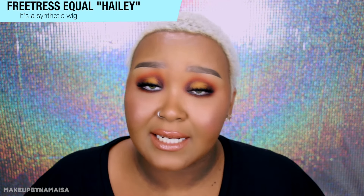The wig I picked out is by Freetress Equal — did you have to guess that? My favorite affordable wig brand will always be Freetress Equal. The wig is called Haley. It's just literally a simple wig. It doesn't have any lace, no lace front, nothing.